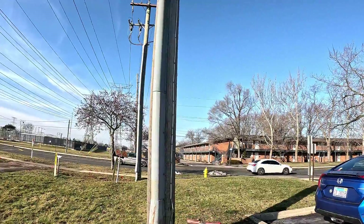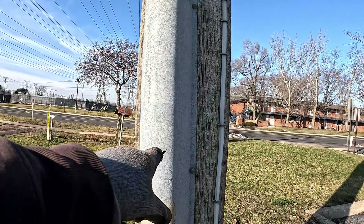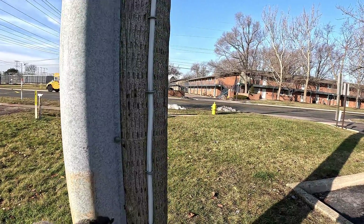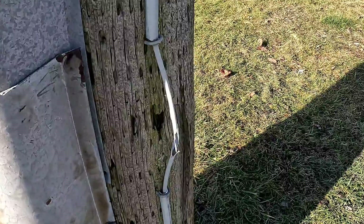You want to make sure you get out to the U-guard. And this is the U-guard right here. Make sure you attach your leads to the U-guard here. You never want to touch the ground itself, like someone did over here.